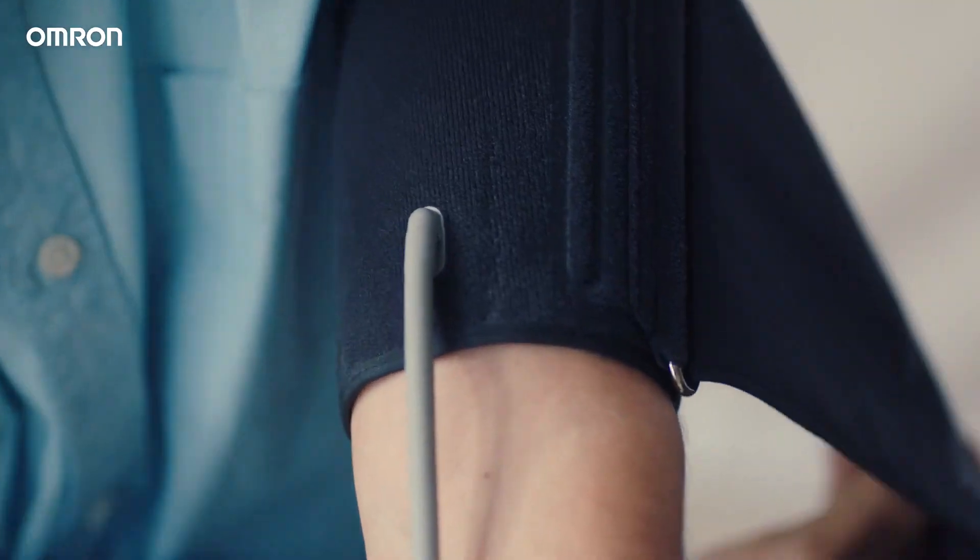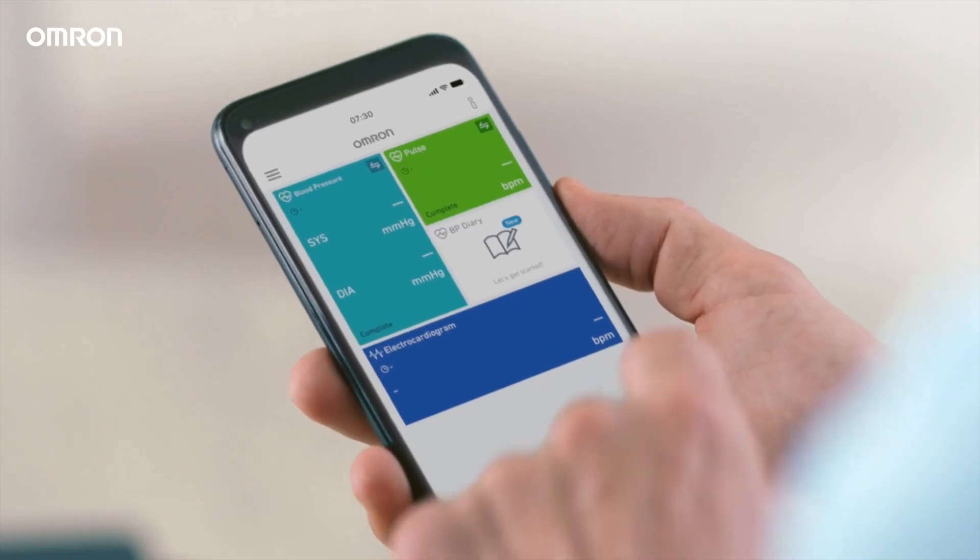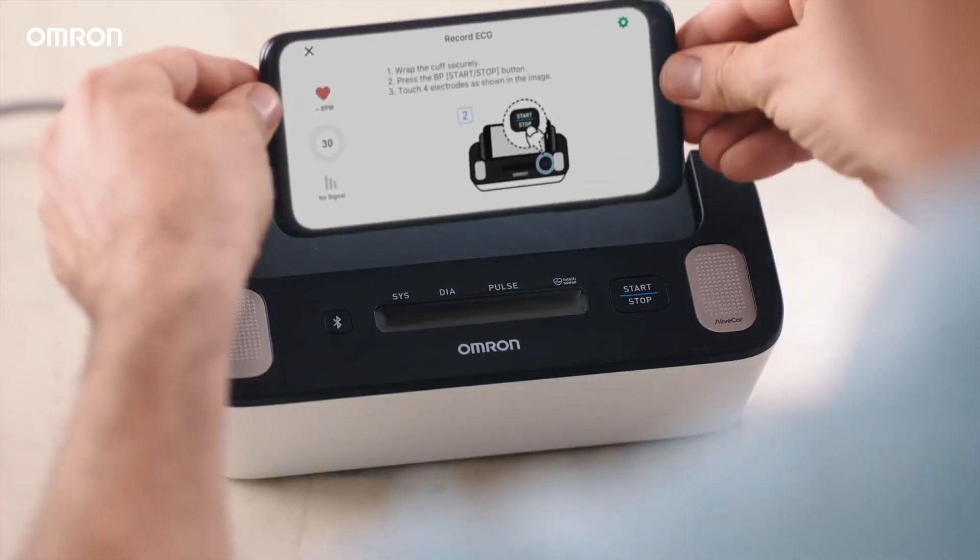Sit upright, wrap the arm cuff firmly in place, tap record on the Omron Connect app, and place your smartphone on the cradle.